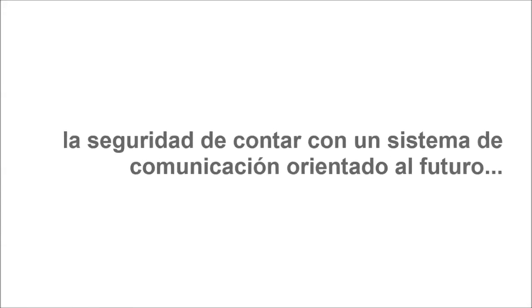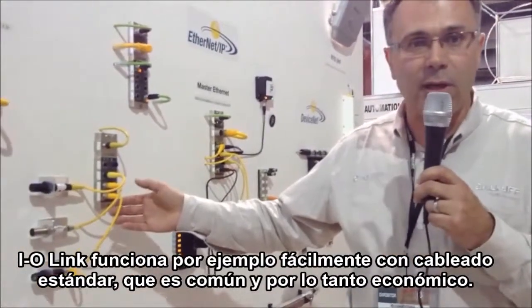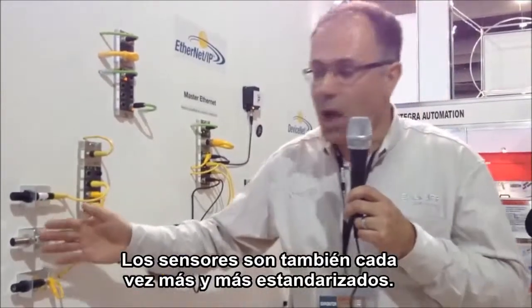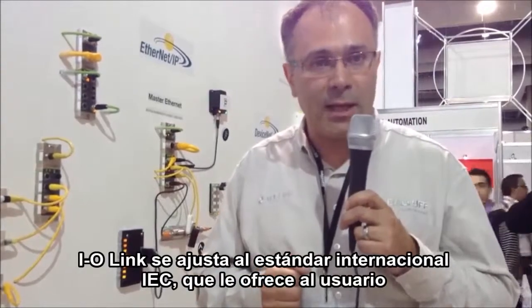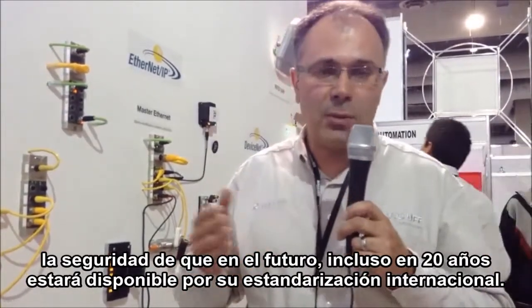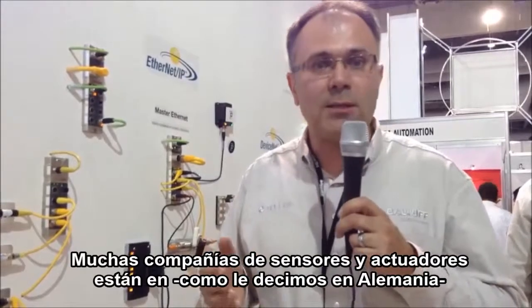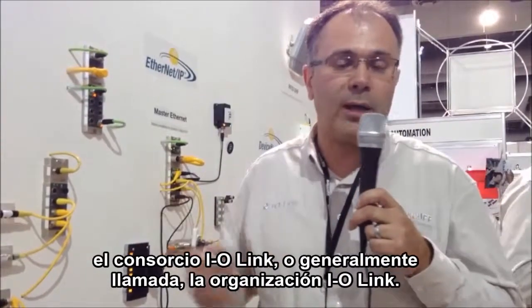Standard wiring starts very easily and is therefore economical. The sensors are more and more standardized as well. IO-Link is an international IEC standard, which offers the user assurance that it is a future-proof subject — available even in 20 years because it is internationally standardized. Many companies in the sensor and actuator industry are part of the IO-Link consortium, the IO-Link organization.